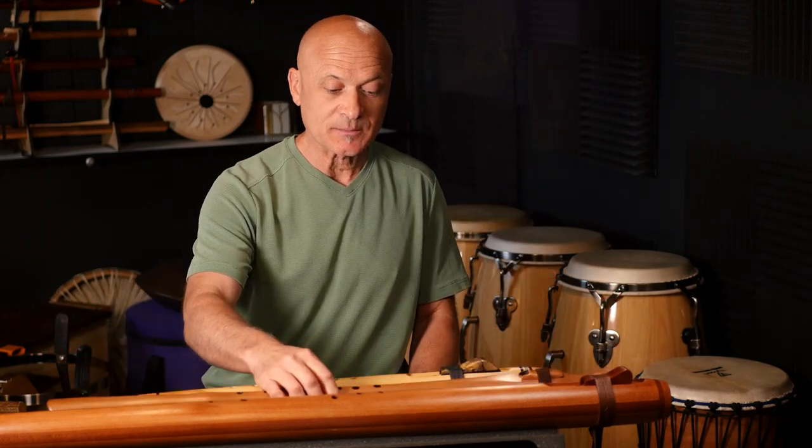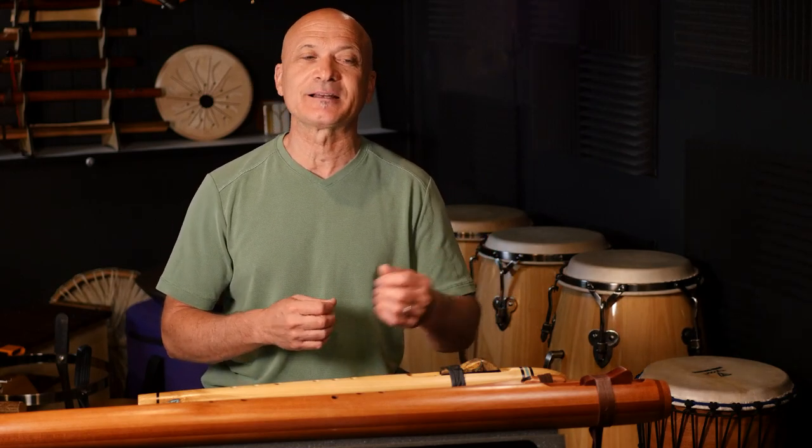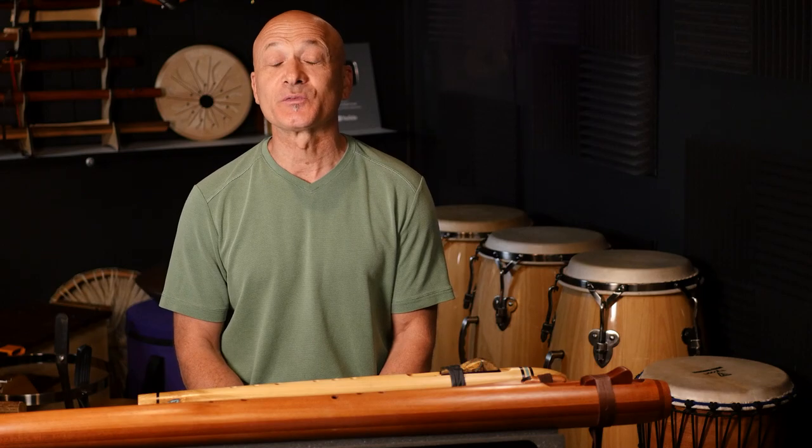I'm going to be giving you lots of tips. Bass flutes — I think we all love the sound. It's just warm, it's rich, it's that cello of the orchestra, the bass of the orchestra, and just beautiful. And many of you are attracted to that sound. However, those of you who own a bass or are thinking about getting a bass flute know that there are certain challenges in playing them and getting all the sounds that we want.